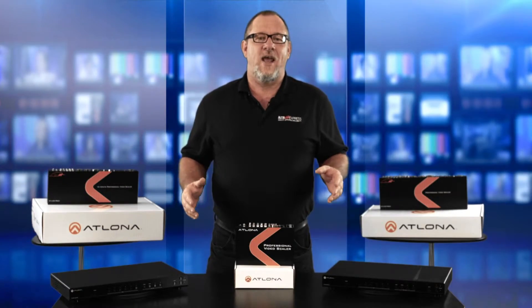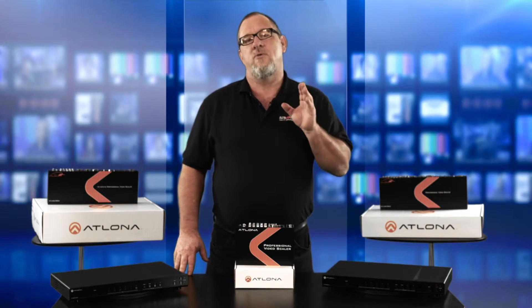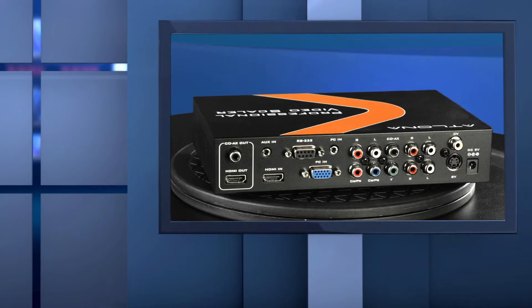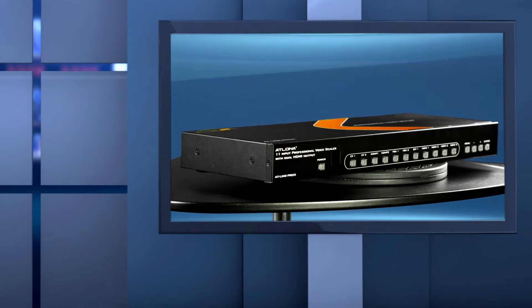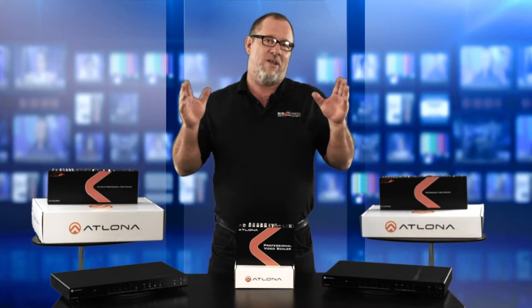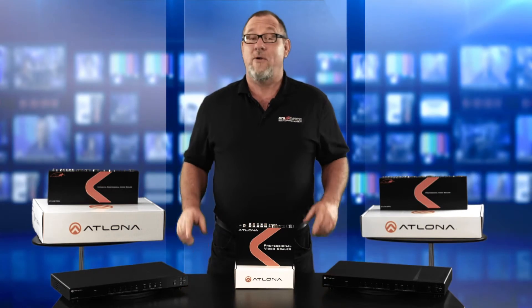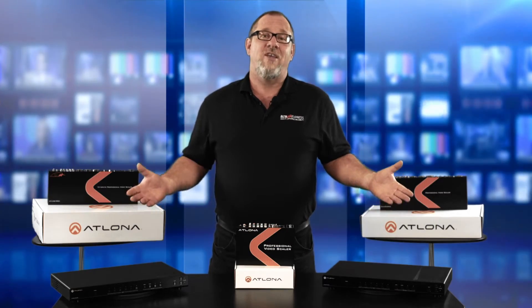The multi-format switchers we looked at today offer a wide range of video signal inputs and can scale them to a common high resolution output. These devices include features such as audio switching and up and down scaling, which is great for large classrooms, meeting rooms, or any type of presentation environment. These units are ready to ship and are available now at our BZB Express website. As always, I'm Dan from BZB Express TV. Thanks for watching. And remember, for every AV problem, there's a BZB solution.